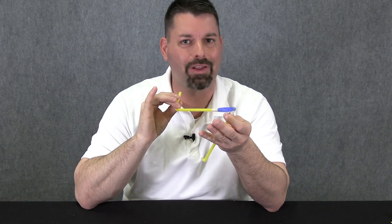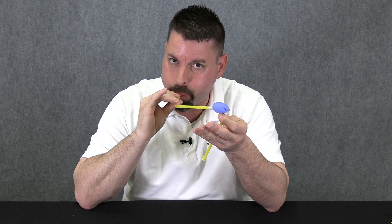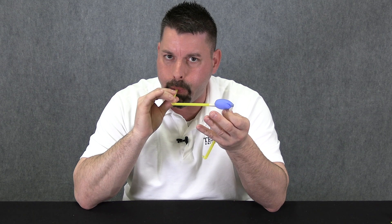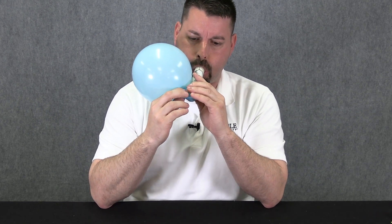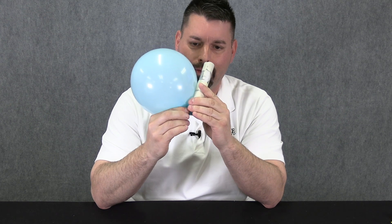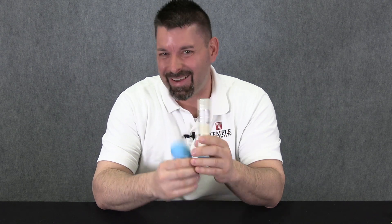This noise definitely isn't as loud as our first build, and it's a lot trickier to make, but engineering is like that — you have to keep trying until you get it to work. And our third build is actually going to be very similar to this one. Our third and final build creates the loudest noise of all.